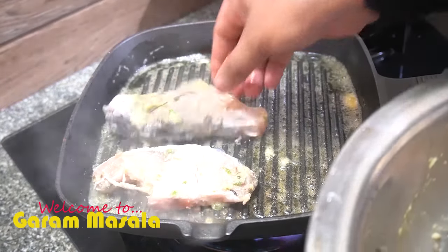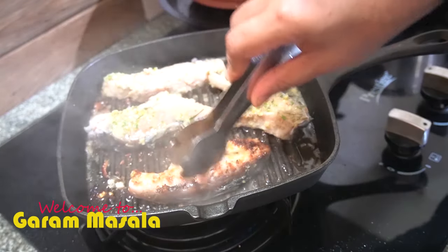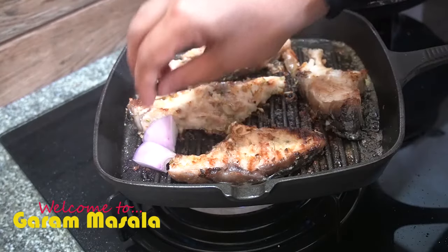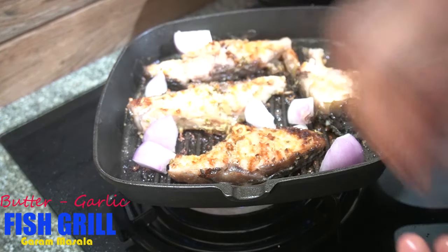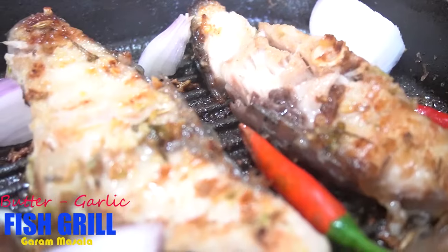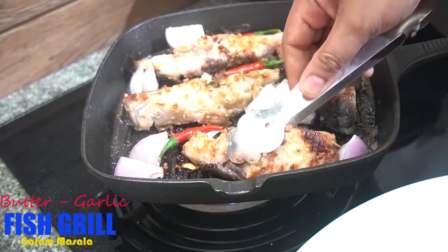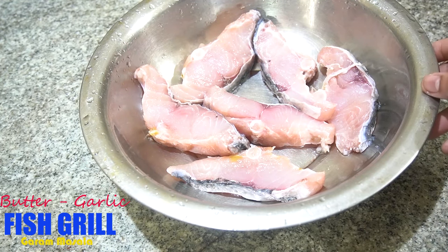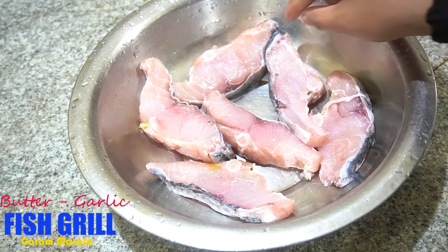Hello friends, welcome back to this episode. This recipe is a different recipe. It is a fish grill — a butter garlic fish grill. It is a good dish. It is easy to cook this butter garlic fish grill. I will cook this fish in a little bit.